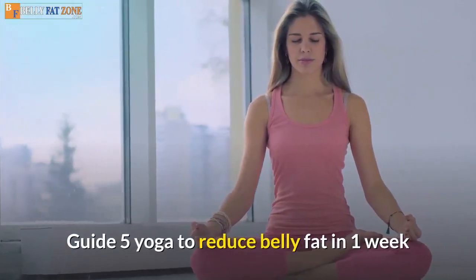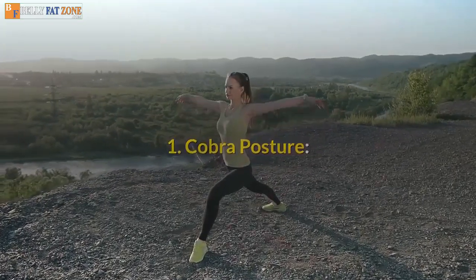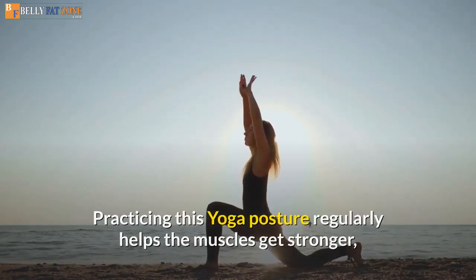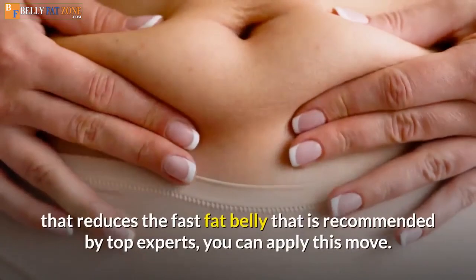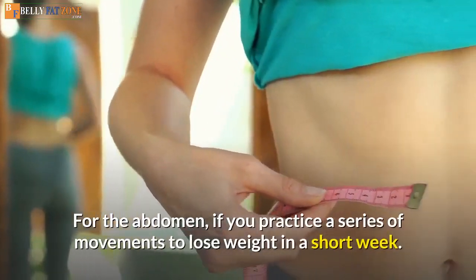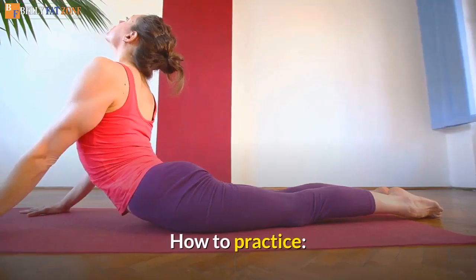Guide: 5 Yoga Poses to Reduce Belly Fat in 1 Week. Pose 1: Cobra Posture. This action helps your stomach straighten and firm. Practicing this yoga posture regularly helps the muscles get stronger, especially the back muscles. This is a yoga posture that reduces belly fat fast, recommended by top experts. You can apply this move for the abdomen if you practice a series of movements to lose weight in a short week.